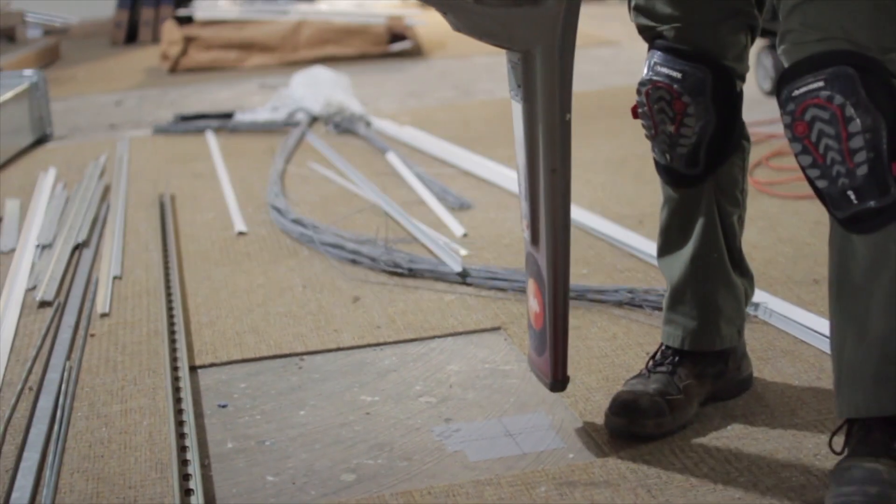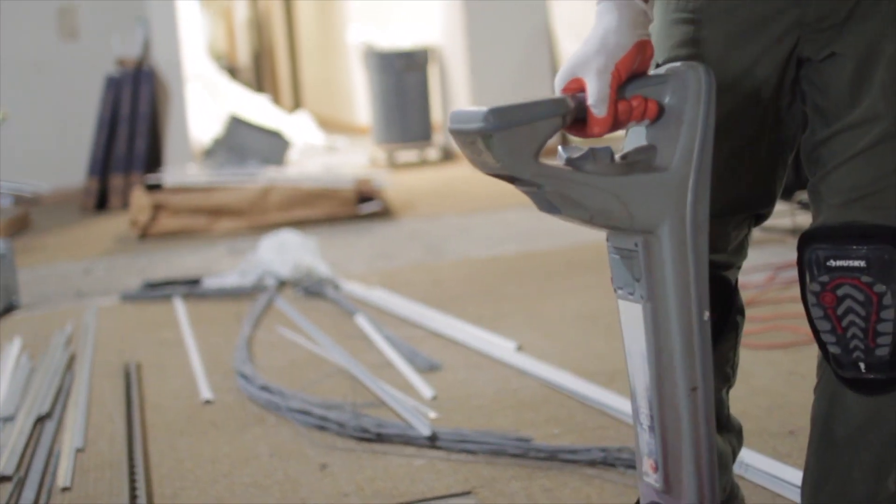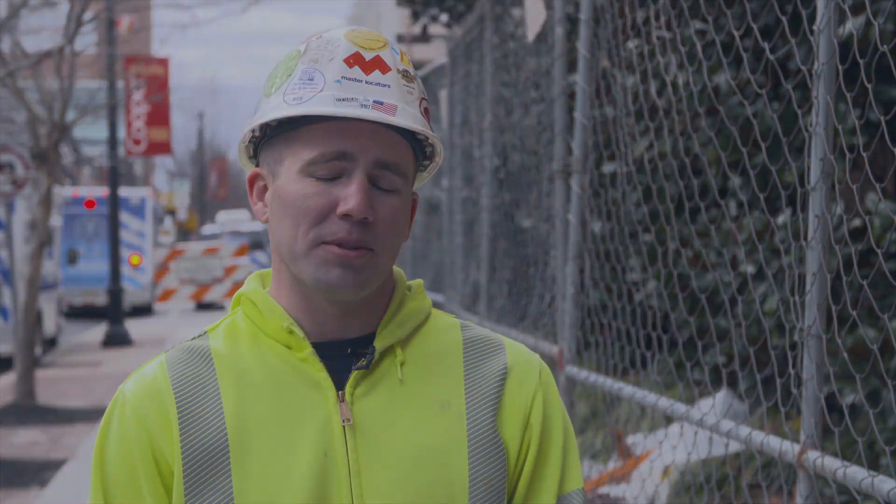If we didn't perform concrete scanning, the customer has potential risks of hitting any utility conflicts — especially electric — which we've seen many times while core drilling or saw cutting through concrete slabs.